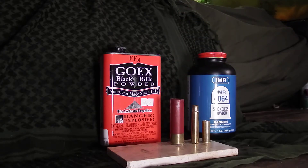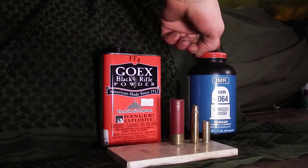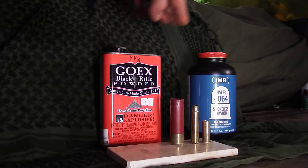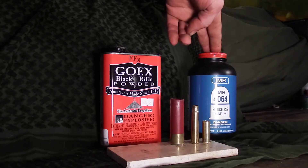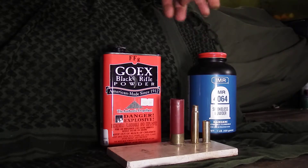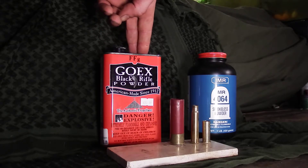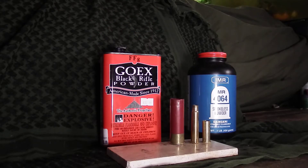I've got some shell casings here just to show you that either one of these can be used for reloading. This video is basically about how black powder is more versatile — you can use it for both. You cannot put smokeless powder in a black powder rifle; it basically becomes a pipe bomb and you will probably die. Black powder works just fine in a black powder rifle, and you can also use it in a regular rifle.